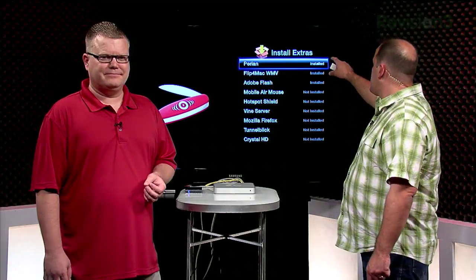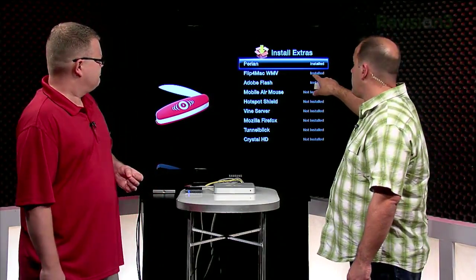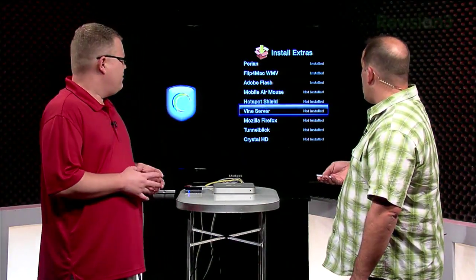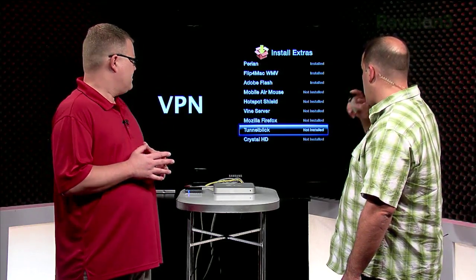I've already got Parian installed. I dropped in Flip for Mac WMV, so I've got Windows Media Files supported, Adobe Flash installed. There's the Vine server. You can actually install Firefox, TunnelBlick if you want to do a VPN connection — can't imagine what people would use that for. And you can manage your plugins.